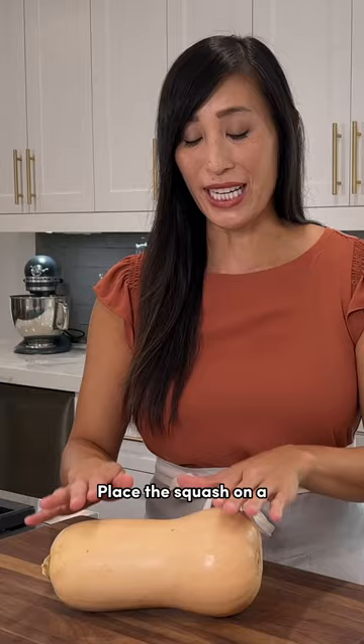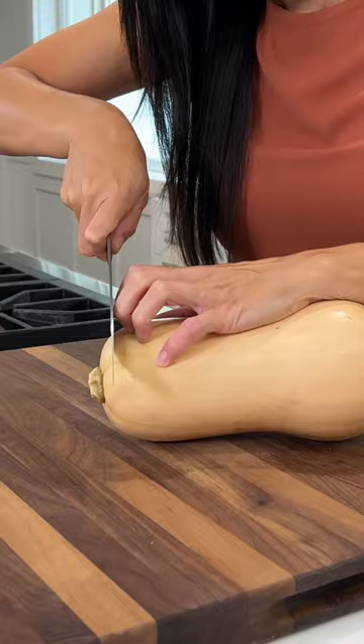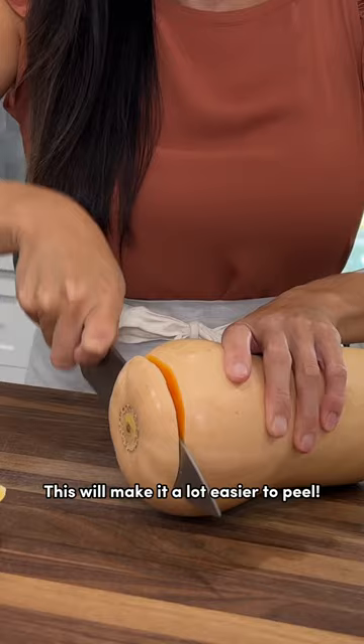Place the squash on a sturdy cutting board and use a very sharp chef's knife to cut off both ends. Slice off about a half inch from the stem — this will make it a lot easier to peel.